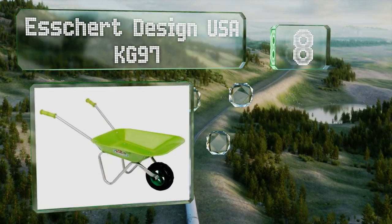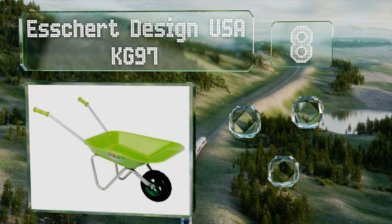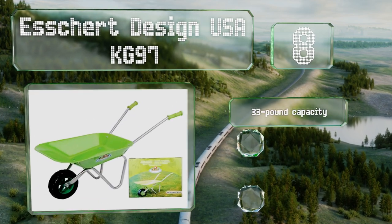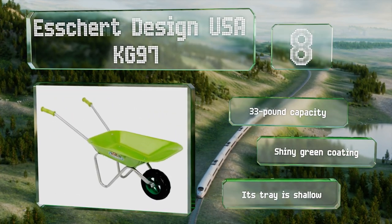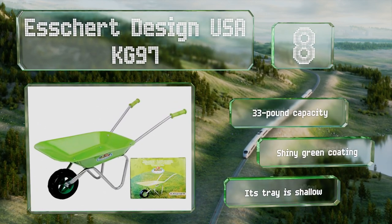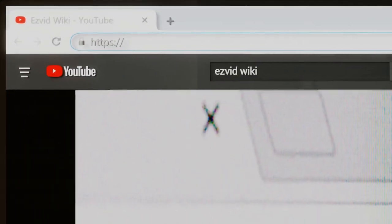Coming in at number eight on our list, the Escher Design USA KG97 features soft rubber grips and is the ideal size for any preschooler who enjoys helping in the garden. It looks just like an adult model, only smaller, and various matching accessories are also available. It's got a 33-pound capacity and a shiny green coating, however the tray is shallow.